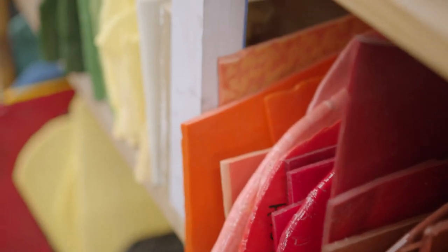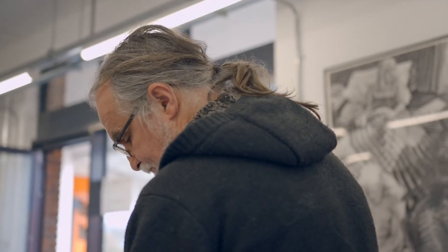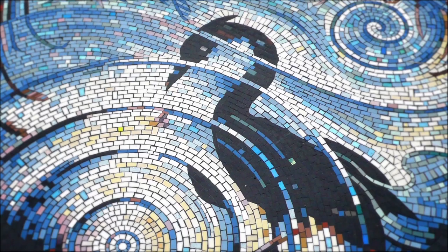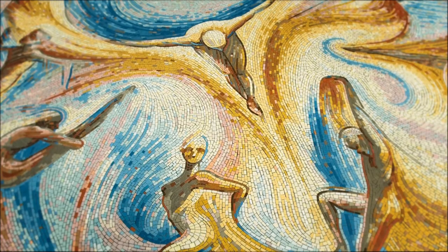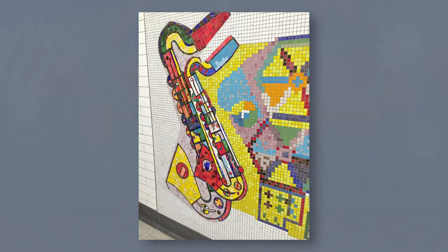Hi, my name is Gary Drossel and I'm a mosaic artist. I have created many mosaics worldwide that have received many awards from organisations such as the National Terrazzo and Mosaic Association in the US and the Prix Picassiette in France.